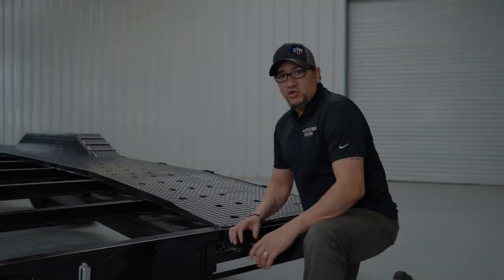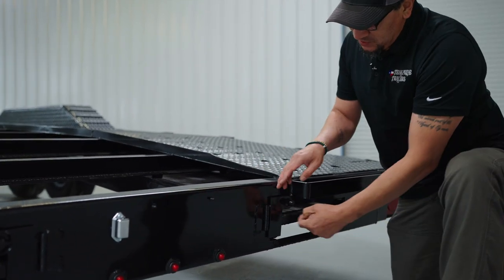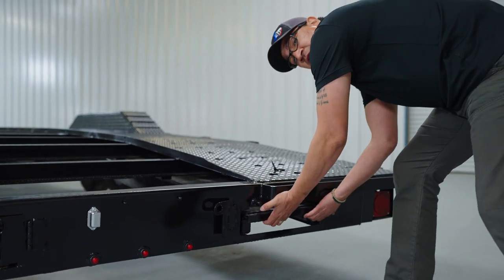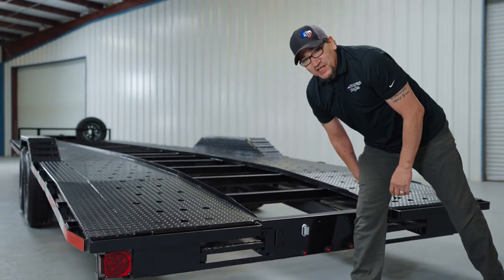Your ramps are stored at the rear of the trailer. To get them out, pull that pin down, slide it out, open up that little door, reach under, and slide the ramps out. Attach one on each side, just like shown in this clip.